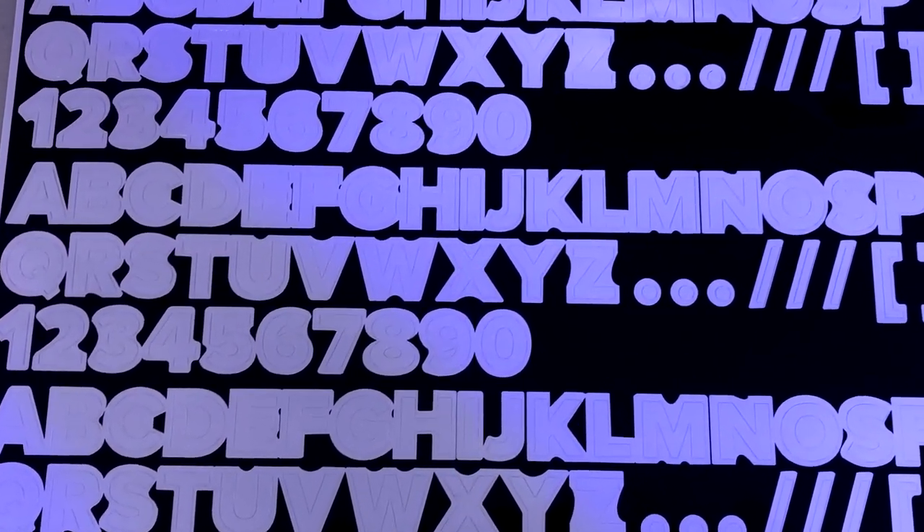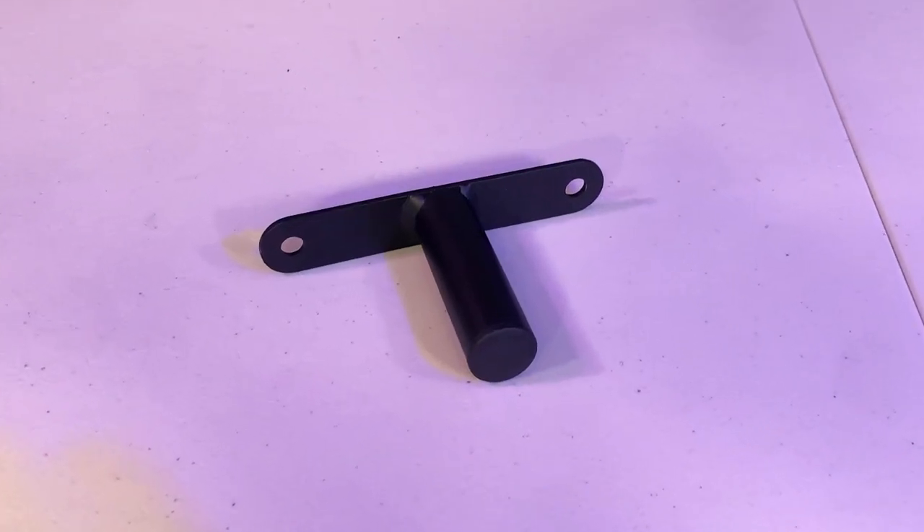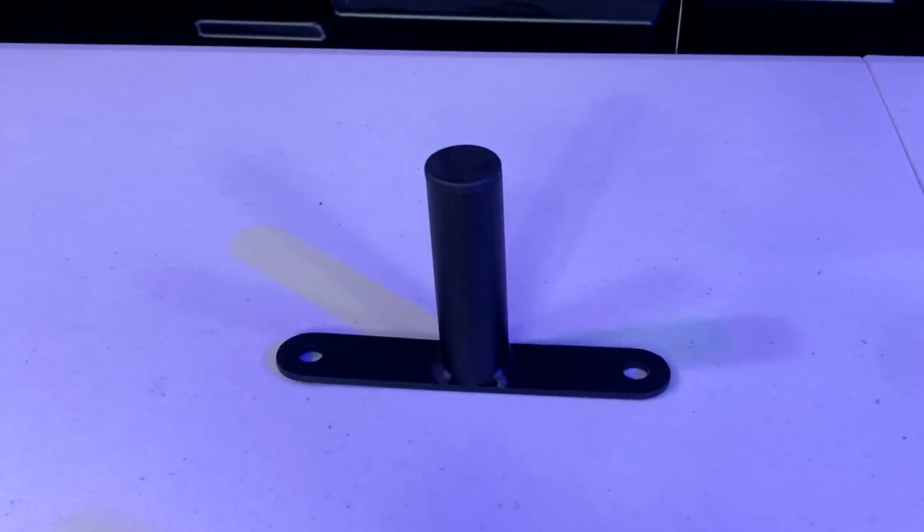Also included with the chassis is a Buttkicker mount — I didn't install it for this review, but it's a really nice add-on.